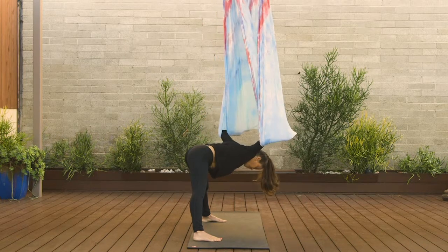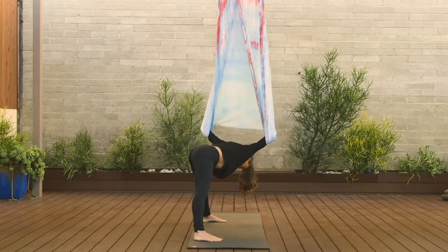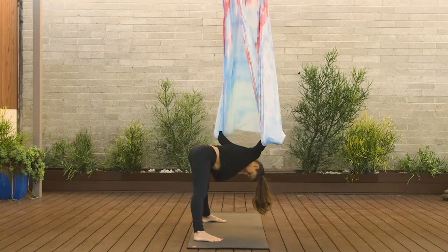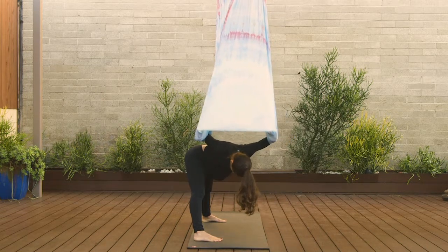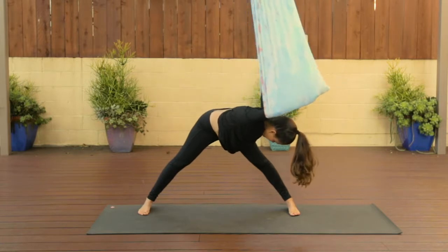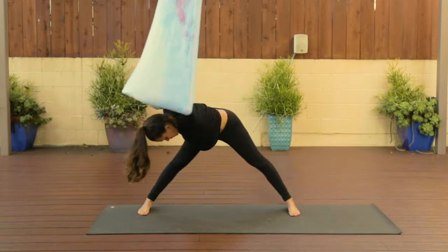As you exhale, come back to center. Inhale, go over to the opposite side — it really doesn't matter which side, just flow here. Elbows are bent like cactus and you're just going from right to left. Let the head and neck relax. If you'd like to add a modification, as you come back over to the right, keep the right elbow bent and maybe straighten out that left arm as if you're punching it across the room, then switch sides. Re-bend that left elbow towards the left hip and then straighten the right arm and extend it out — it's going to stretch out all those intercostal muscles.